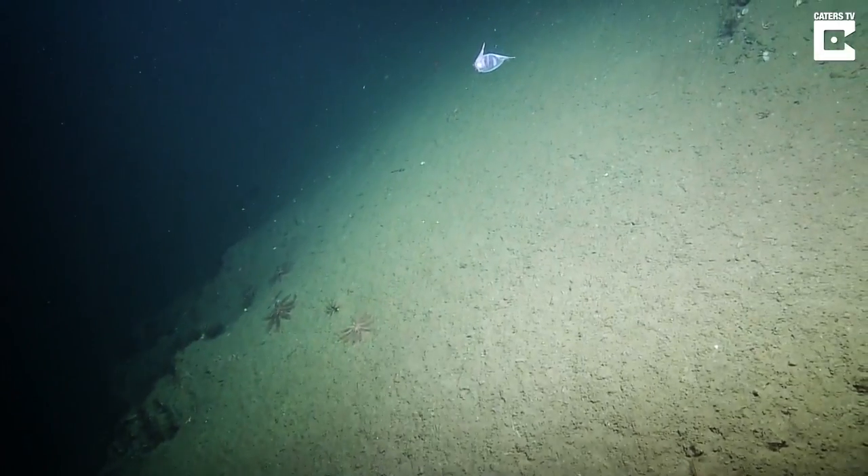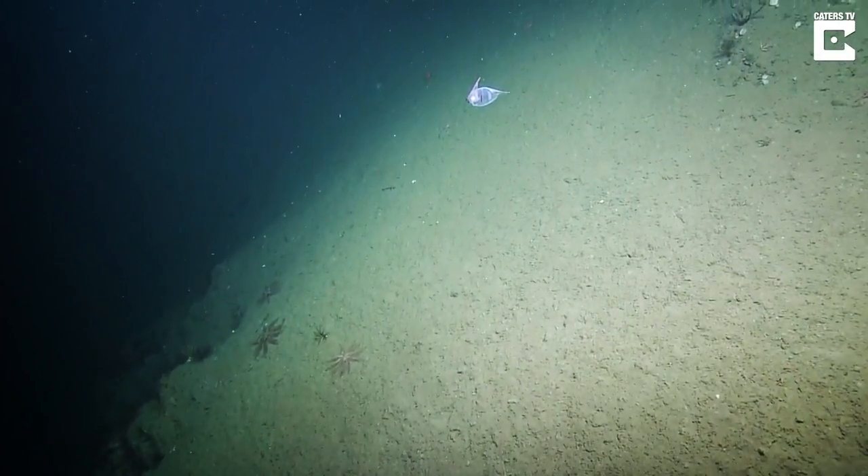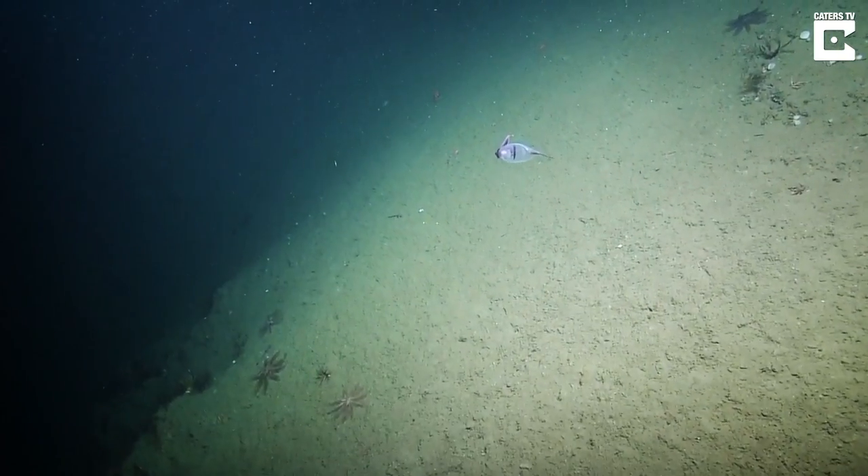Is that the cockatoo squid? Oh, cockatoo squid! They saw one on the last watch and I was so jealous.